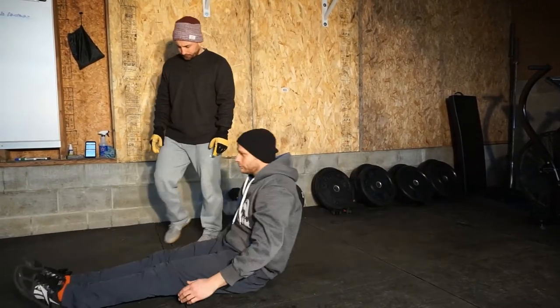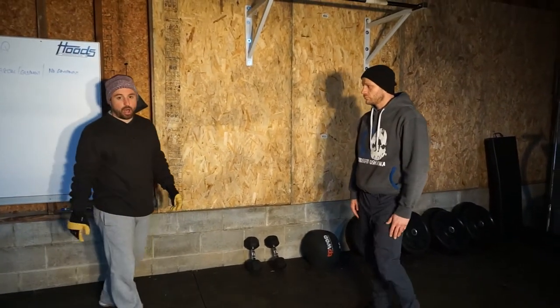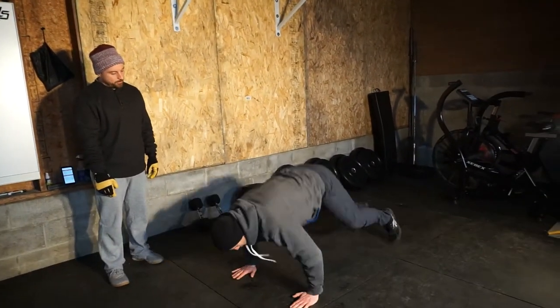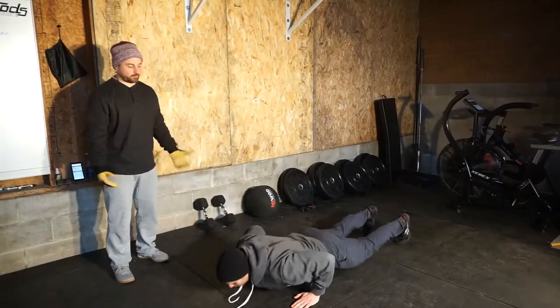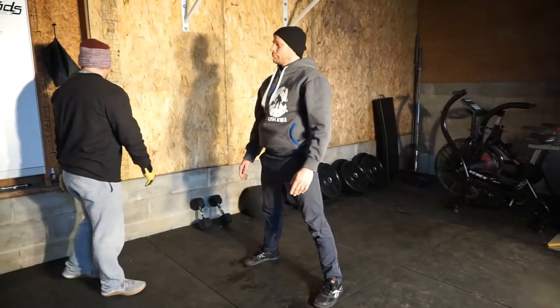So 20 reps on the hollow rock, then you're going to go five pause burpees. We're going to shake out those burpees from yesterday — go down to the floor, pop back up, pause one-two, then finish the rep and stand. Open those hips up; it's just to get some dynamic hip mobility in there.